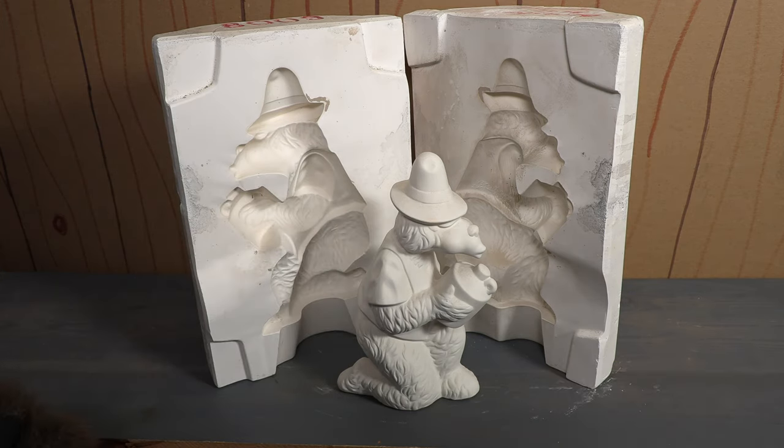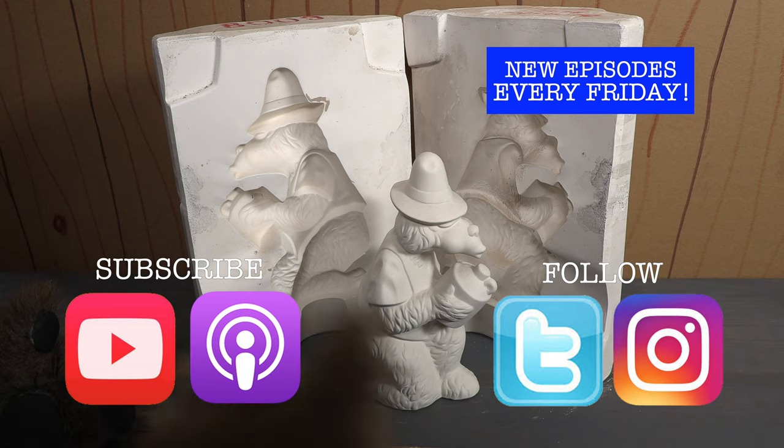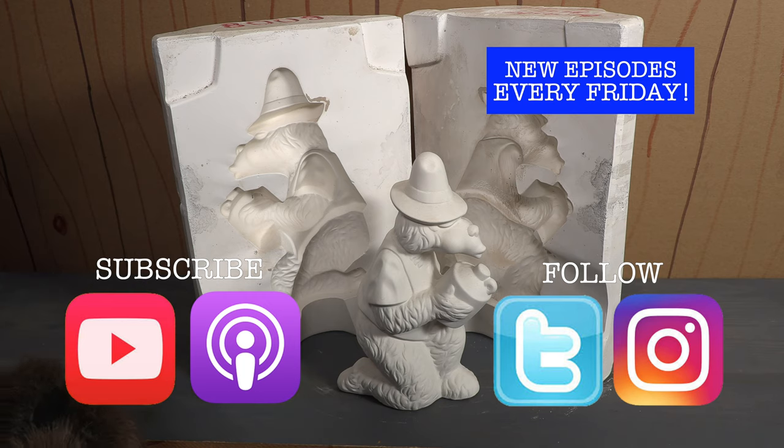What do you think about this mold? Let me know in the comments below or over on social media — I would love to know what you think. Are you following us on social media? You should be because we always have some fun stuff going on. And if you really love the show make sure you subscribe so you'll get new episodes the moment they are released.